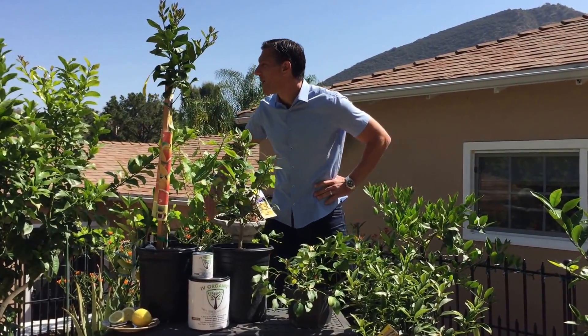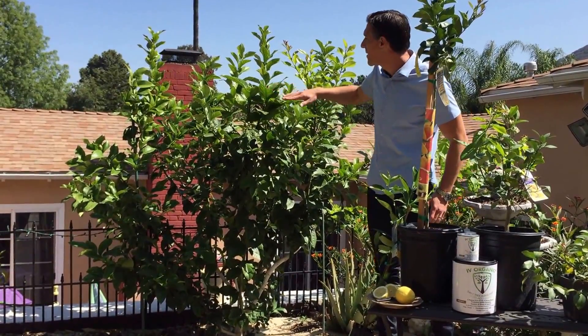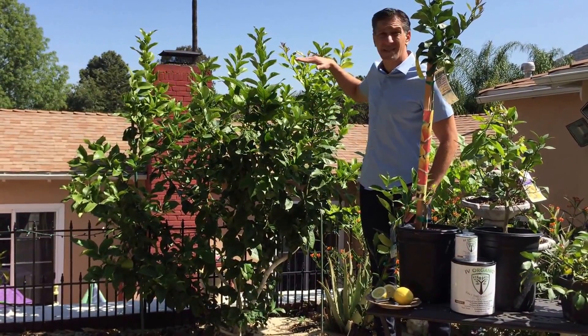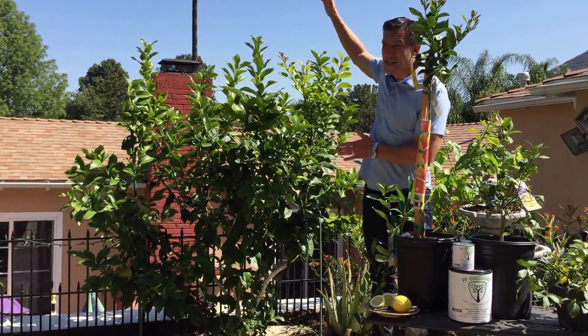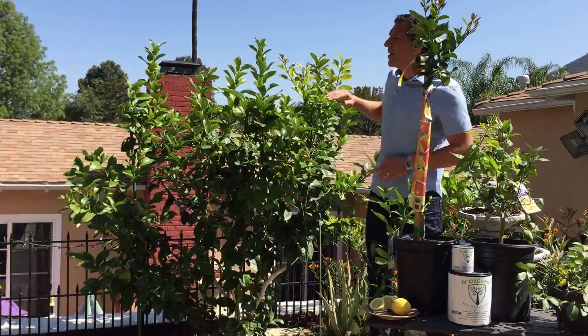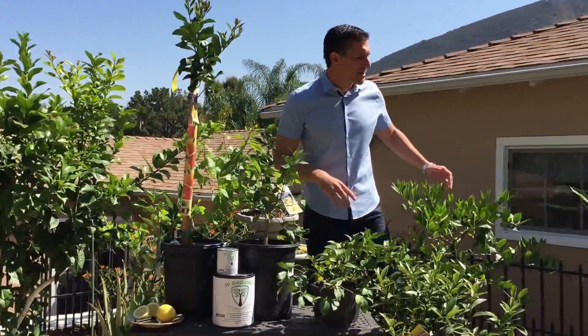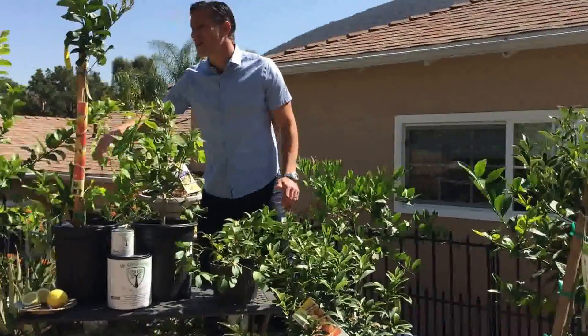Next to me is actually a semi-dwarf Eureka variety. As you can see, I'm six feet tall and the plant is already at six feet. I've cut down shoots that were up to eight feet, and the maximum height is supposed to be about twelve feet. And again, over here is my Meyer lemon tree.